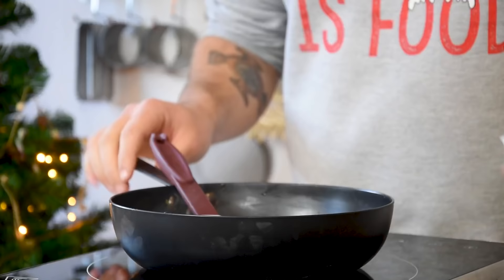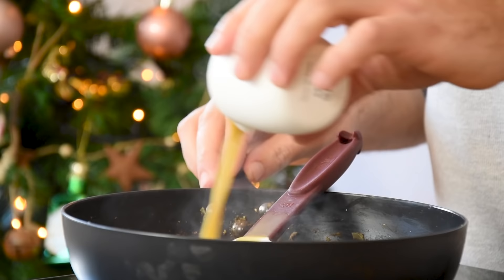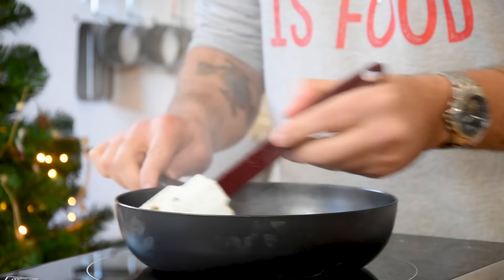Then add 50 grams of Madeira and 100 grams of duck sauce. Click on the link in the description if you want to learn how to make it yourself. Now let it reduce and then transfer it into a bowl.